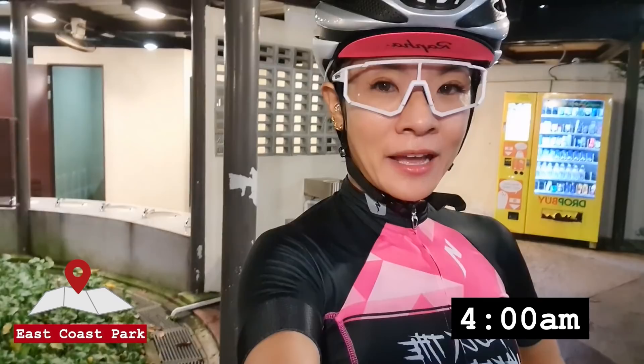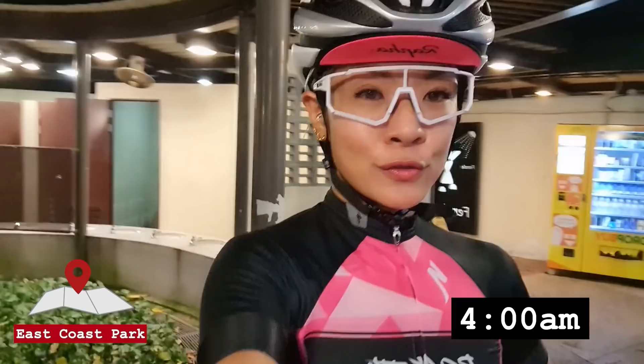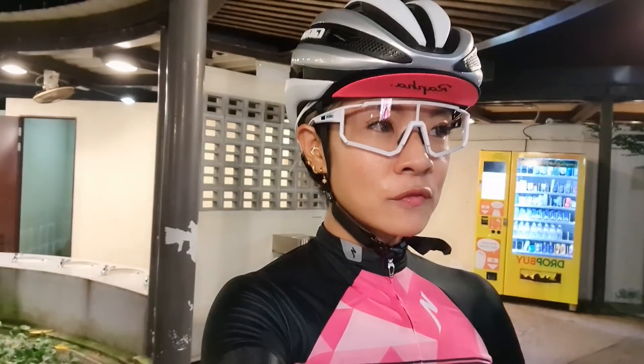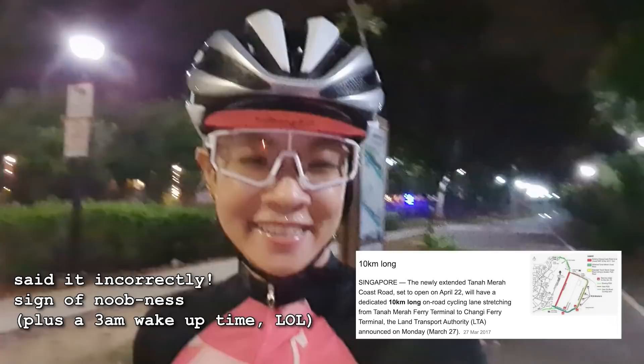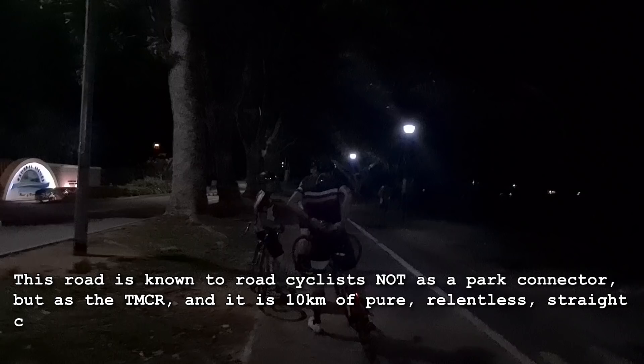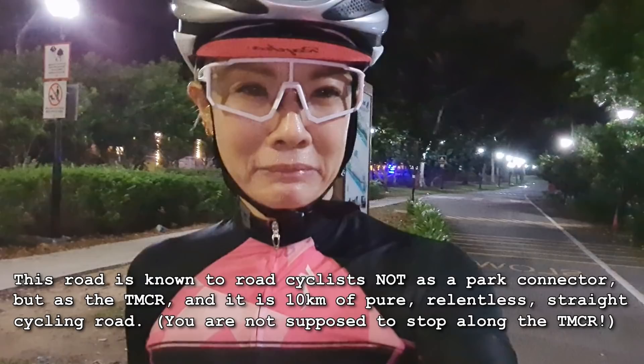Good morning — it's now 4am and I'm about to meet my friends at East Coast to do my very first round island ride. I've only ever gone close to 90km and this would be 100-plus. I don't want to ask exactly how much. We hit the end of East Coast and we're about to enter the dreaded Tanamera Park Connector. These are my friends who laugh at me because I cannot drink water and ride, but I'm getting there. This is the last water point and then we enter that long stretch.